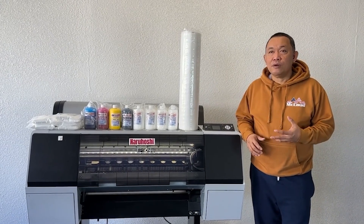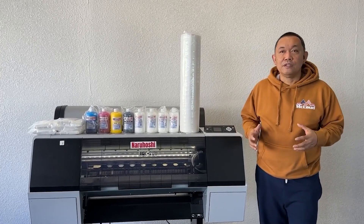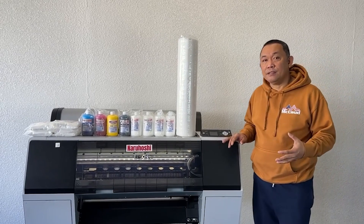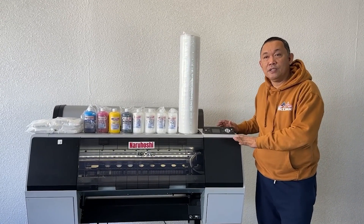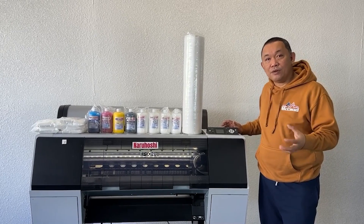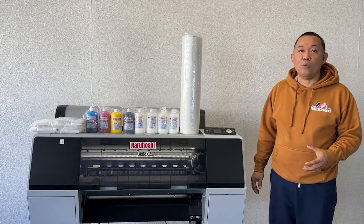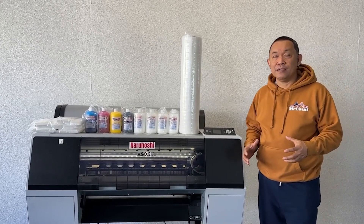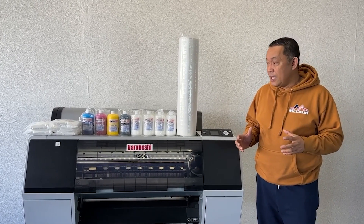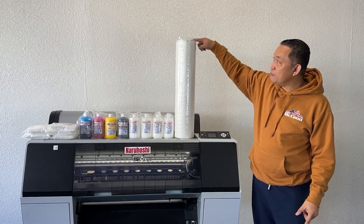Nara Hoshi is willing to lease the printer to us for free. Before, you had to buy this printer — today you don't need to buy it anymore. Nara Hoshi will lease or rent it for free. All you have to do is get a one-year supply bundle. This is a printer and supply bundle — a subscription — and monthly we will ship you supplies.